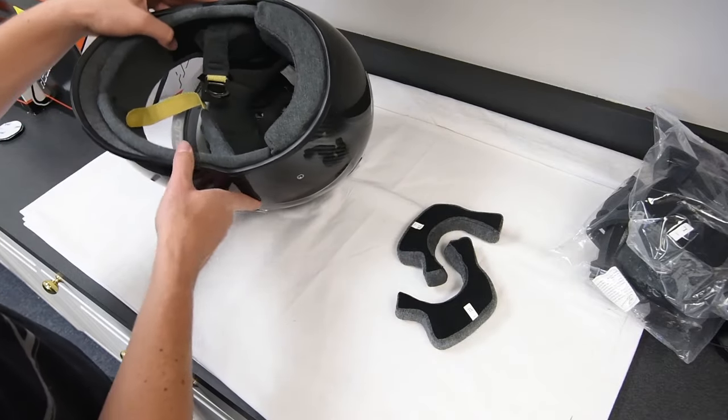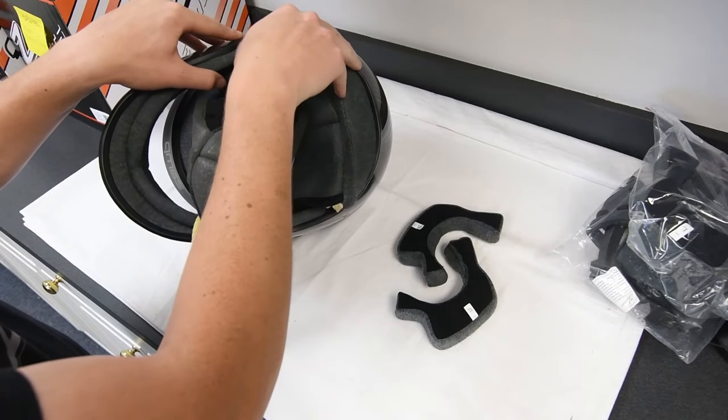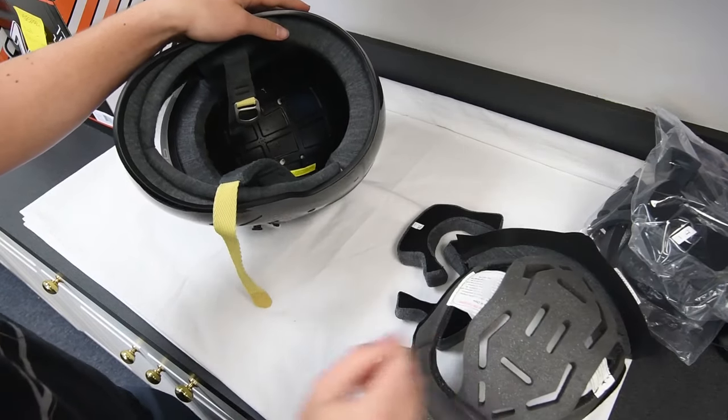And to remove the crown liner, pull the liner free from the helmet at the front corner of the iPort, and then pull the liner free from the rear of the helmet as we show in the video.